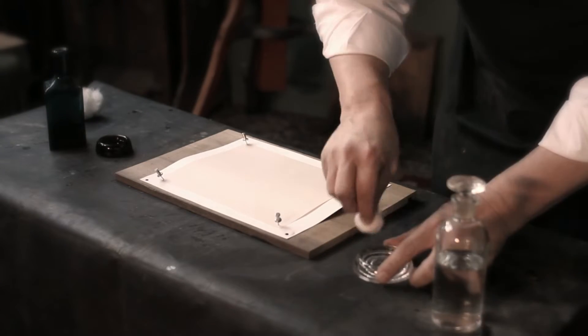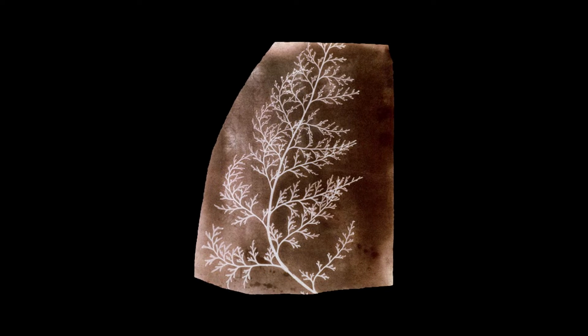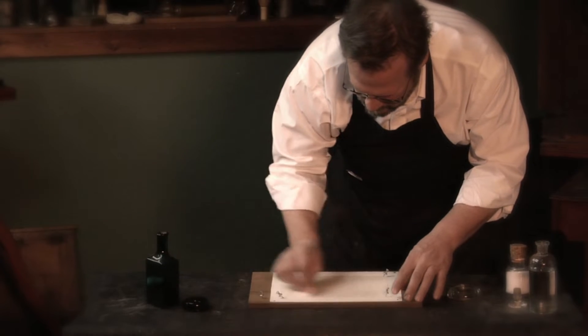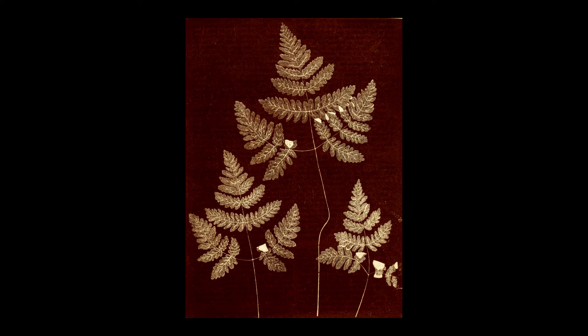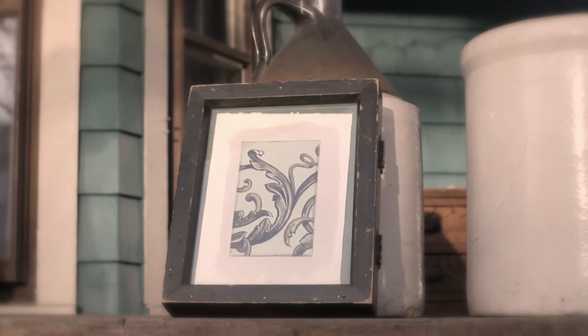Talbot is making images by using silver chloride. In the production of what he called photogenic drawings — essentially coating paper with salt, then with silver nitrate, and placing a fern or objects on top of the paper, putting a piece of glass on top, and laying it in the sunlight — it will darken. Up to that point, it's not so much different than what Wedgwood did.